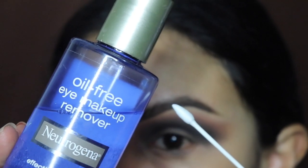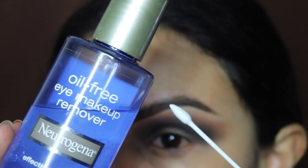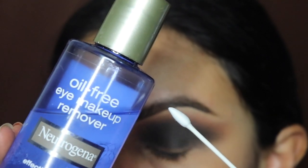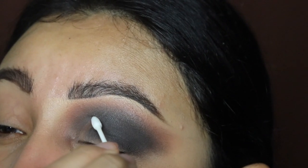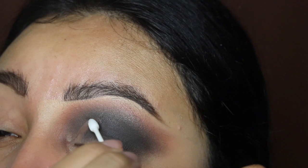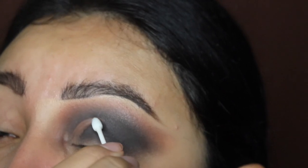Now I'm going in with the eye makeup remover liquid and these pointy q-tips, and I'm just going to be cutting my crease. These pointy q-tips are from my website — I actually sell them, so if you're interested the link is down below in the description. We're going to be cutting our crease right now.